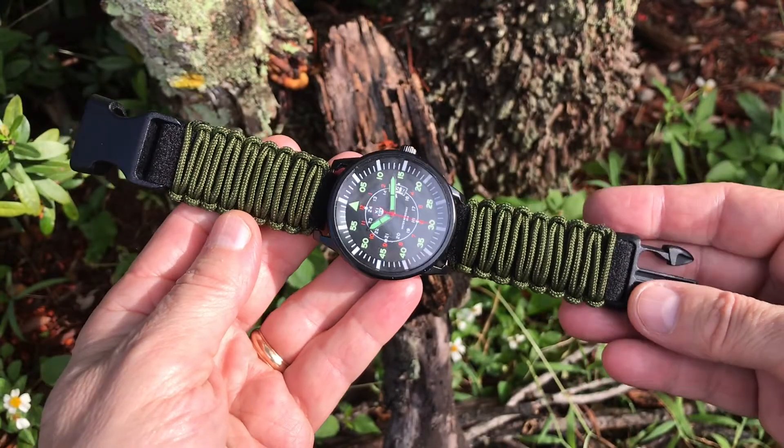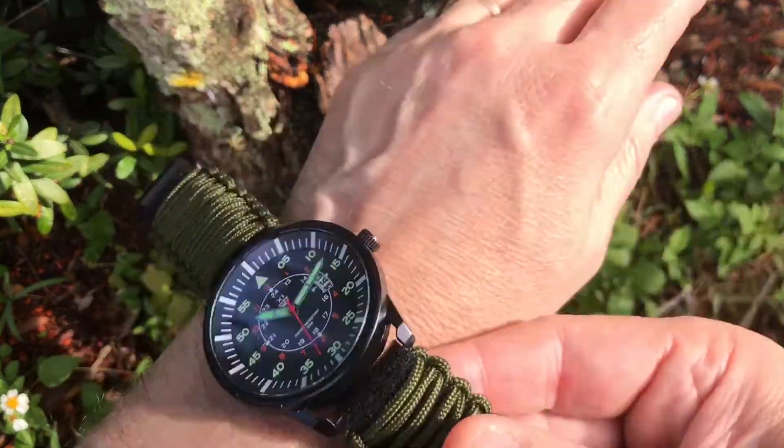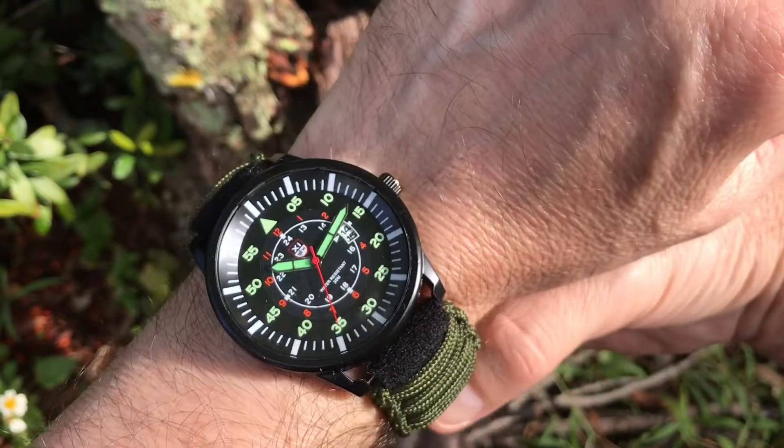In addition to colors black and army green, we offer a variety of colors, so you can be sure to find one that matches your favorite watch.